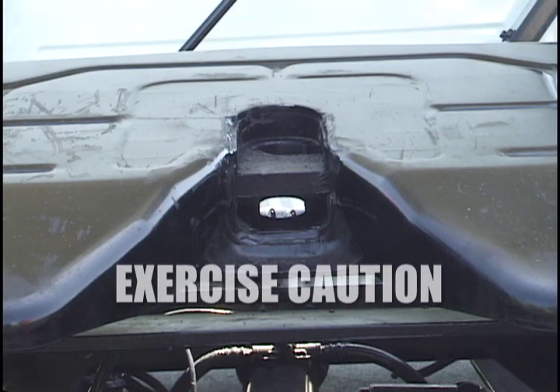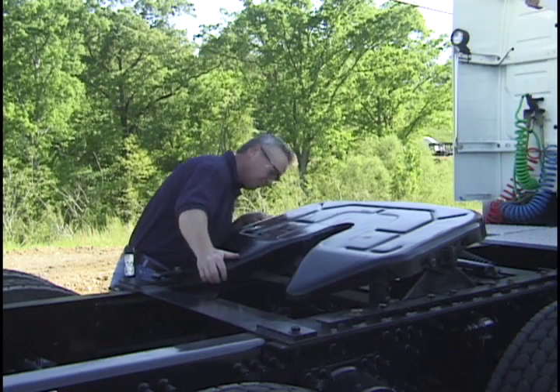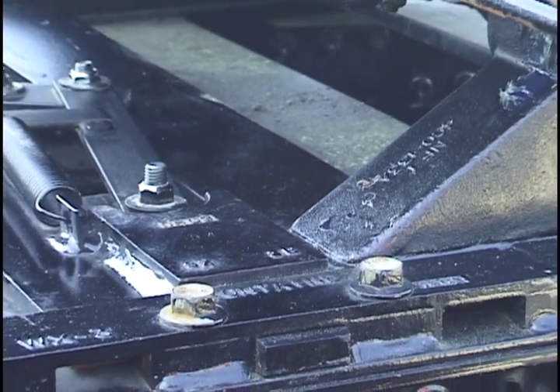Be careful — when the mechanism closes, the handle moves in quickly. After cleaning, check the top plate, mounting brackets, mounting angles, and all moving parts for cracks, excessive wear, loose or missing bolts, or any other damage.